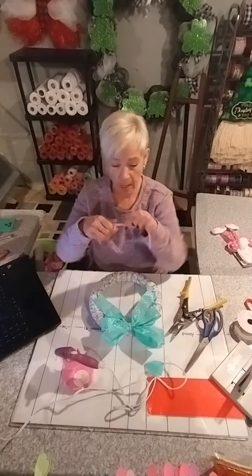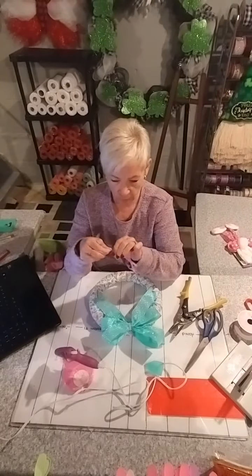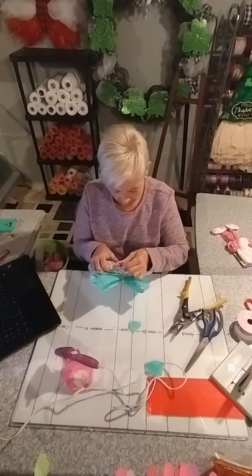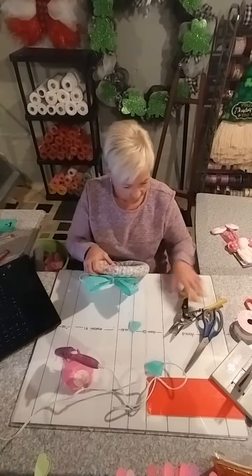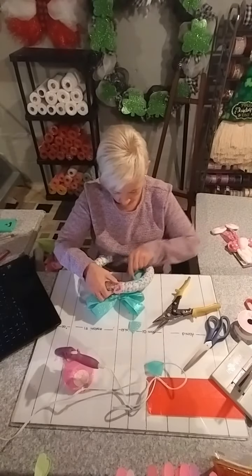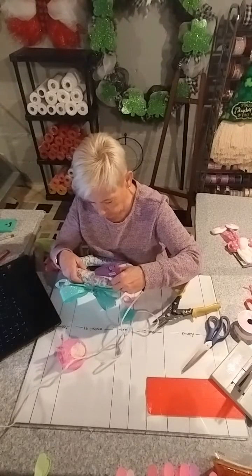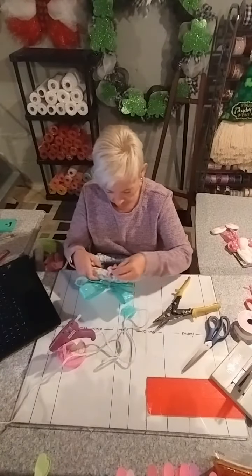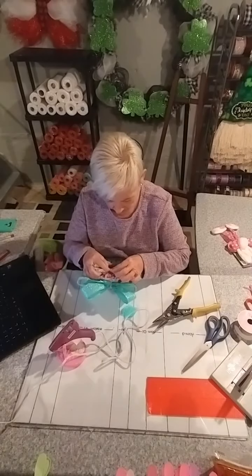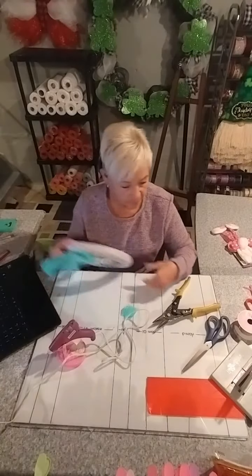I'm going to put another chenille stem as a hanger, because you've got to have it hanging from something. I'll give it a twist — it's not going to be a very big hanger. I'm just going to fix this to the back and I think I'll hot glue it because I don't want it to show. I'll clip the excess off and just hot glue it in place with a generous amount — it fits right inside that chenille stem. Hold it in place for a second.